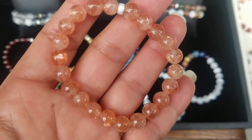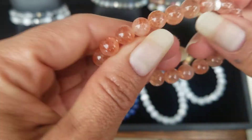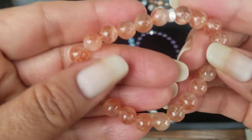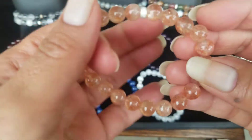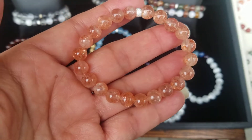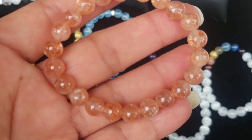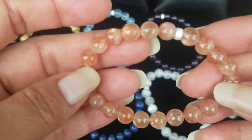Hello everyone, just wanted to show you this gorgeous eight millimeter rainbow sunstone bracelet with sterling silver accent bead. Just a beautiful bracelet, great quality. I'll zoom in a little bit so you can see how beautiful the stones are.